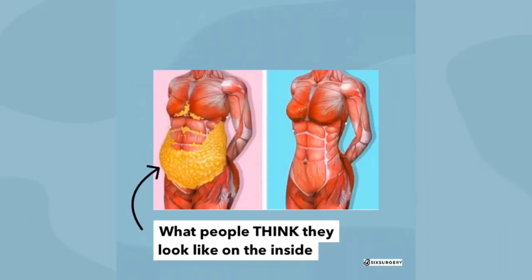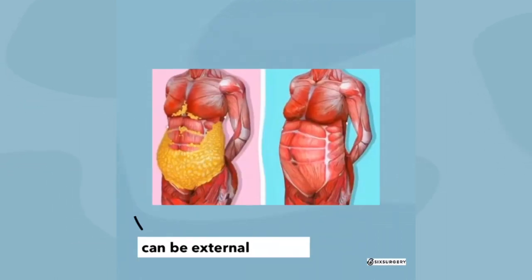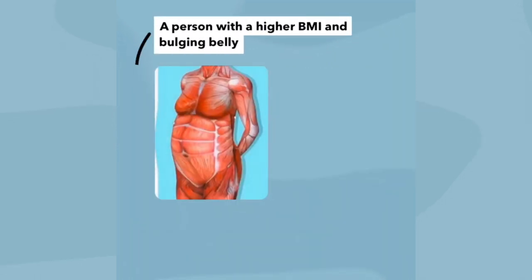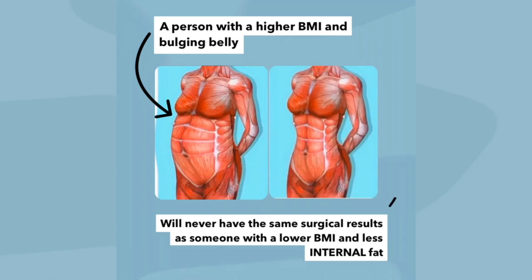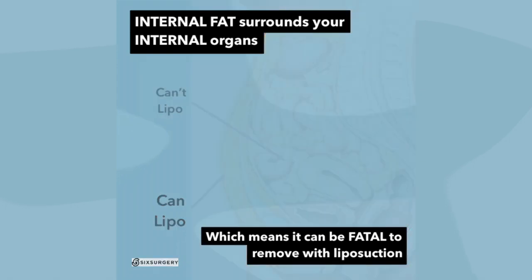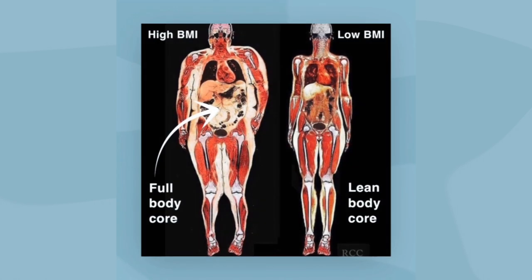This is what you might think you look like on the inside, but in reality, under the layer of external fat is not always a lean, thin body. Fat is also inside the abdominal cavity, and a patient with a high BMI can look very different internally. For safety, we can only remove the layer of external fat with liposuction. You can usually pinch your external fat layer with your fingers, unlike internal fat.